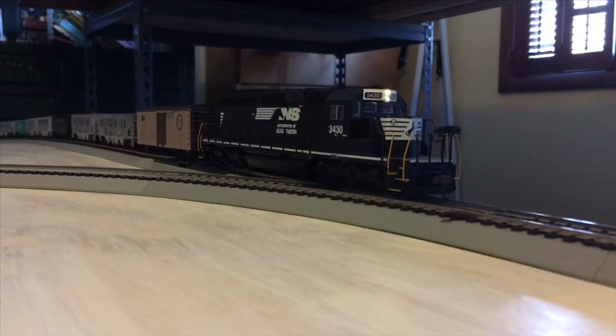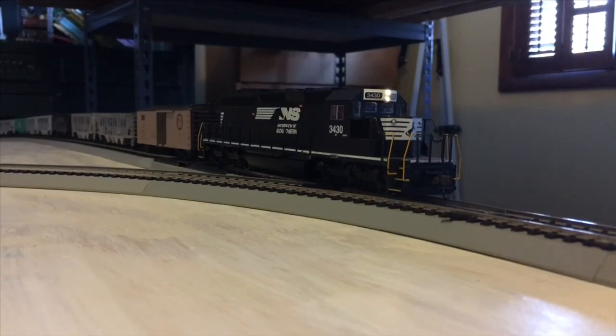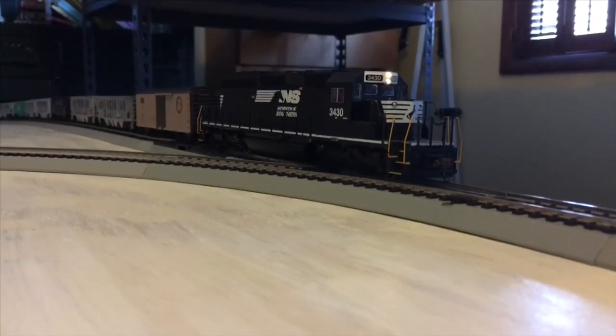Well, that just about wraps it up for this review. Hope you've enjoyed, and see you next time when we will be reviewing the Bachman HO Scale Nickel Plate Road 765. Avena Railfan is out of here.